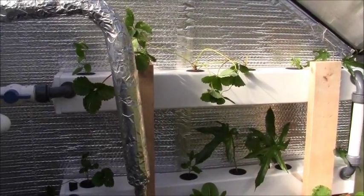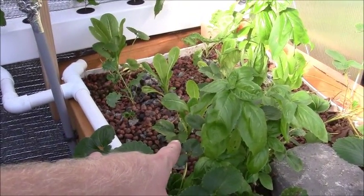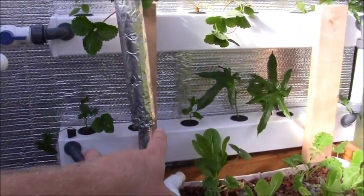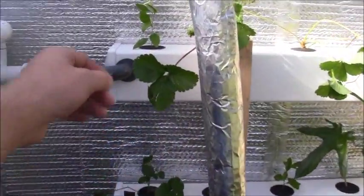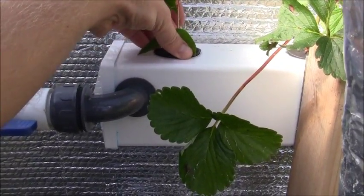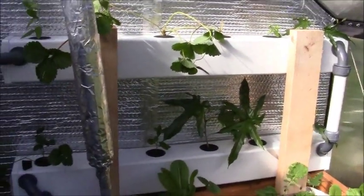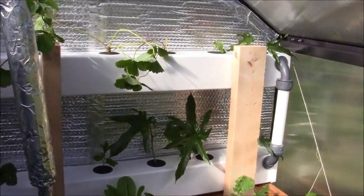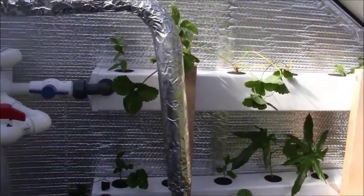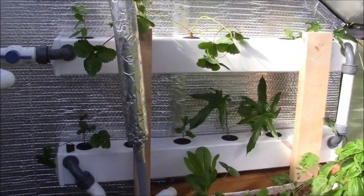If you saw my last video of the fig tree, you saw what a pain it was to get it out of the gravel — I had to tear off most of the roots. A big bonus of cloning in a water substrate like this is I can just pull it out easily once it has a good root system and transplant it into the ground or a container without tearing apart the bed or re-salvaging all my gravel from the roots. Hopefully everything will have a nice healthy root system. Stay tuned till next month!